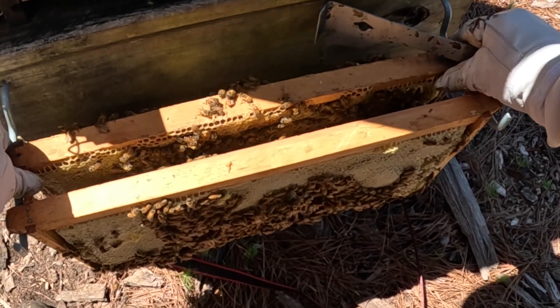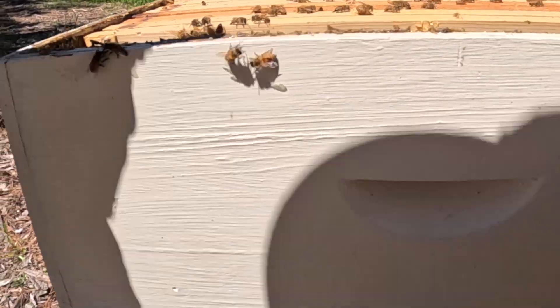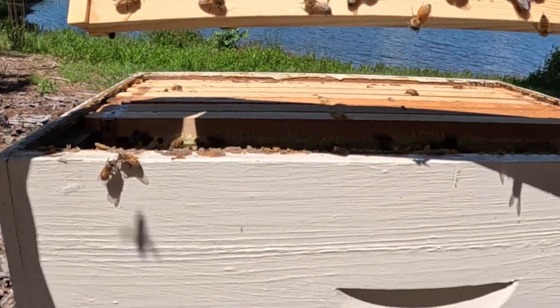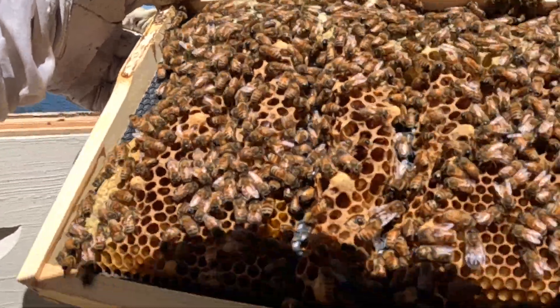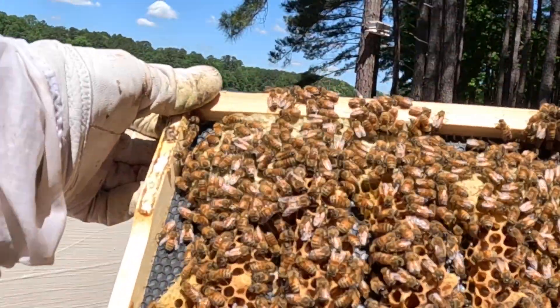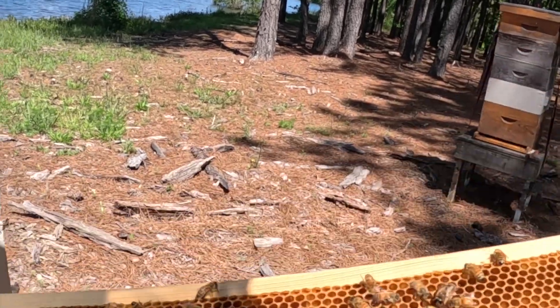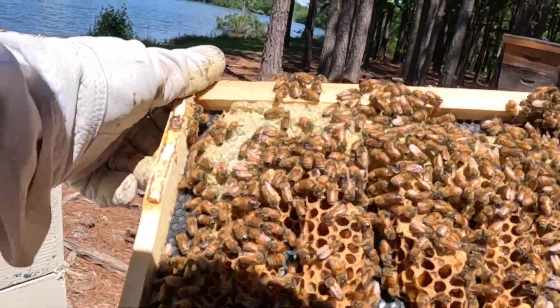I may actually donate one of those frames with brood in it to a box that's been struggling just a little bit — it needs bee numbers because I'd like it to still bring in some good honey. I've got honey and I see larvae all down in here, so the queen could definitely be down here. She's been up here laying — there's larvae in that middle. Tons of larvae in here, just tons of it. Looks good though.